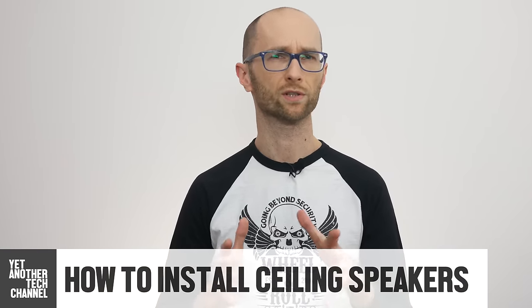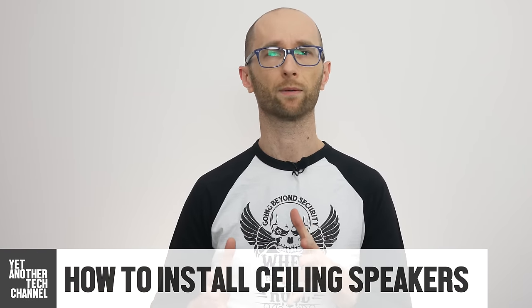When I got my new apartment, the first two things I wanted done were wiring my office with Cat6 cable and running speaker cables from the entertainment center unit to the bathrooms. I moved in a few months ago and finally got around to installing ceiling speakers. In this video, I'll show you how to do it yourself.